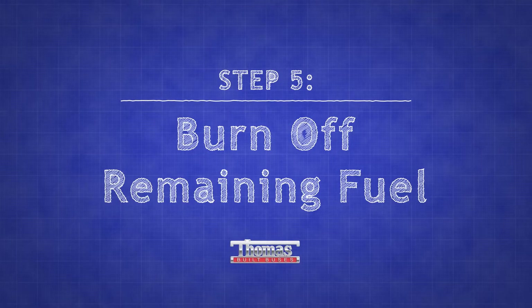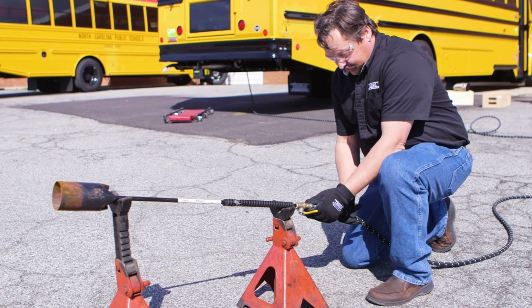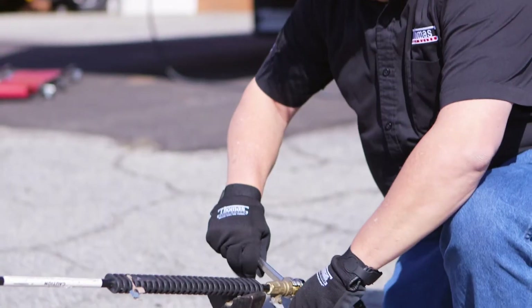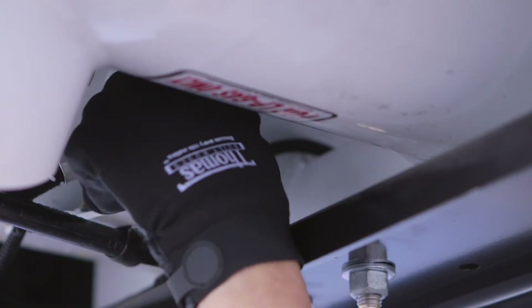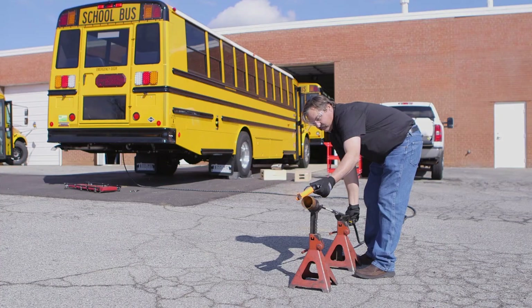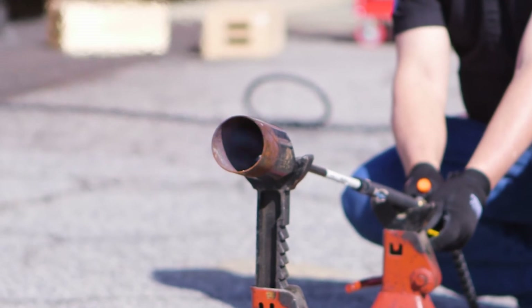It is recommended that you burn off the remaining fuel with a certified propane flare stack. To do this, connect the evacuation hose from the bus's fuel tank to the flare stack, open the service valve and flare stack valve, and safely ignite the fuel. Once you've burned off all the remaining fuel in the tank, you're ready to service the bus's fuel tank.